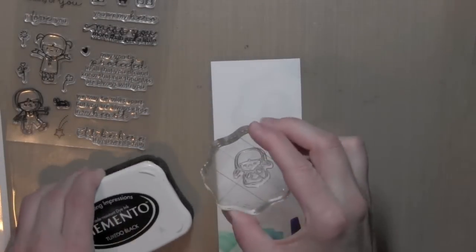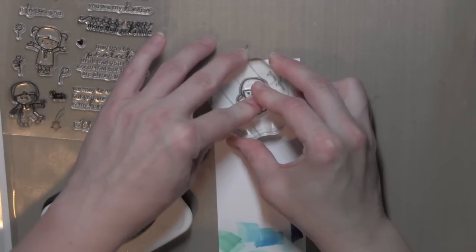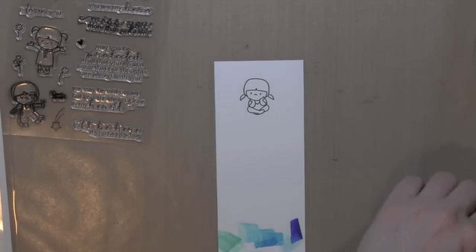For my card today I am going to be stamping this cute little girl sitting with her head in her hands, and I'm using some Memento Tuxedo Black ink so that I can color her in with some Copic markers.